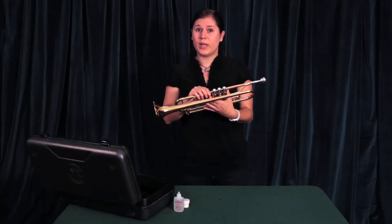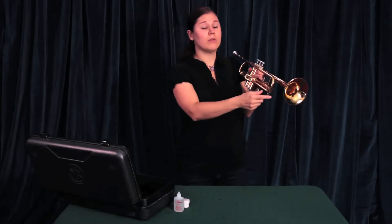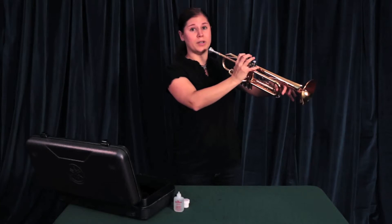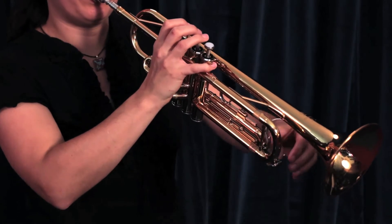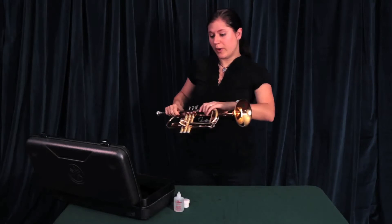When you are ready to put your instrument away, you'll want to push in all slides and then release all moisture from the water keys. While you're doing this, you're going to open the water key, blow air through the instrument, and move the valves. Once you've done that, you're ready to put your instrument away.